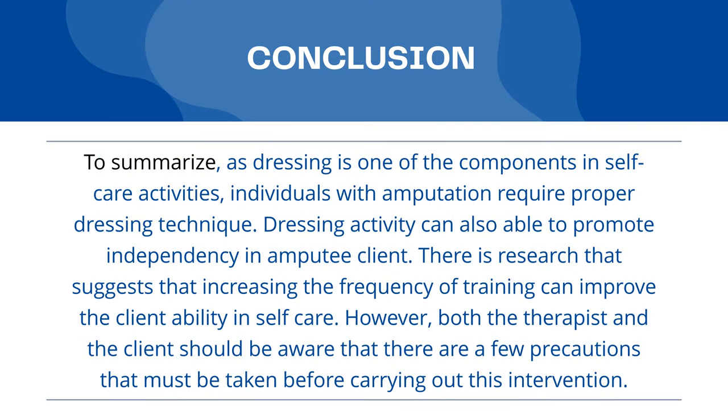To summarize today's topic, dressing is one of the components in self-care activities. Thus, individuals with amputation require proper dressing technique. Dressing activity can also promote independency in amputee clients. Research suggests that increasing the frequency of training can improve the client's ability in self-care. However, both the therapist and the client should be aware that there are a few precautions that must be taken before carrying out the intervention.